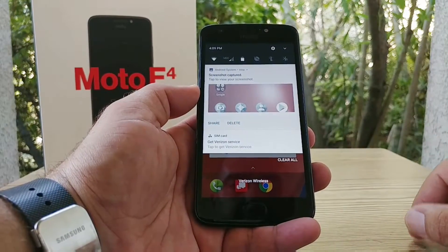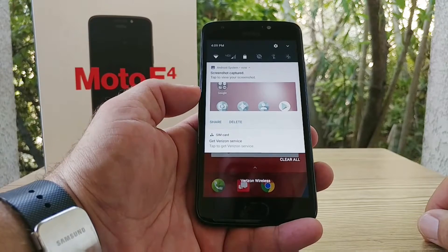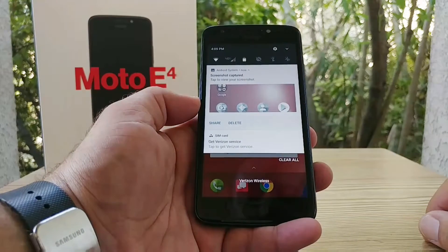Pull down the status bar and you'll see the screenshot has been captured. You then get an option to share and delete the screenshot. It's that simple.